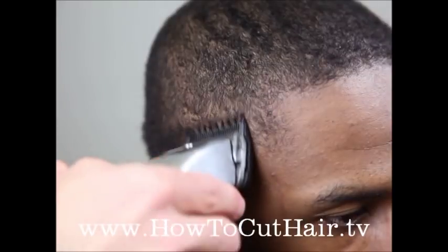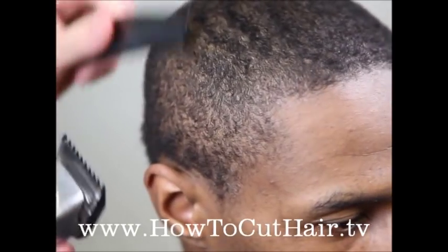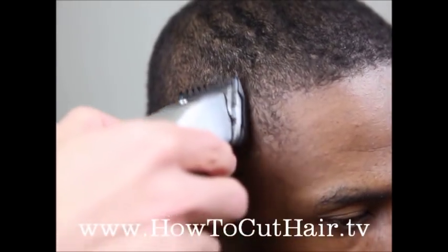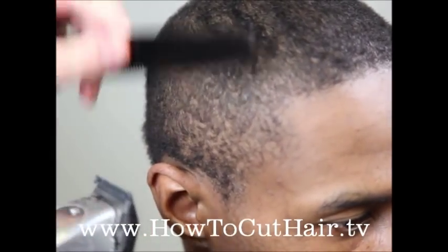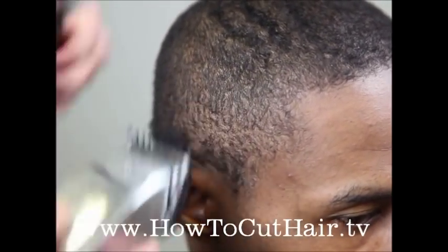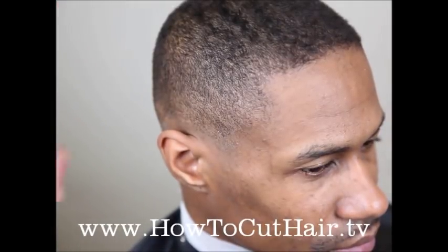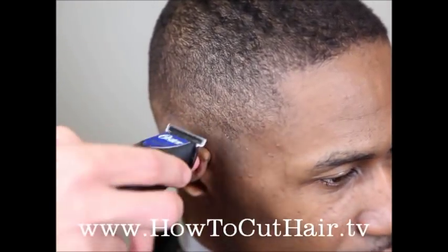We're going to go with our sixteenth of an inch first — it's not going to cut much — and blend into the previously cut area. Then I'm going to close it halfway down and do the same thing, cutting into the previous cut area and dropping the clipper down about a quarter to a half inch each time. Go really slow and let the clipper work because the hair is growing in a different direction. For the finish, we're going to take our trimmer and use that same scooping motion around the outline and around the ears.